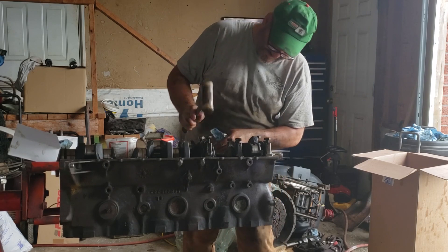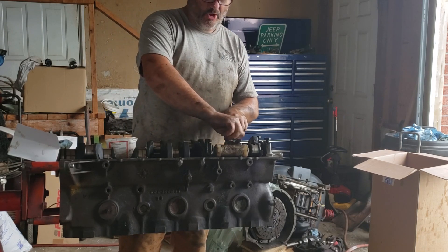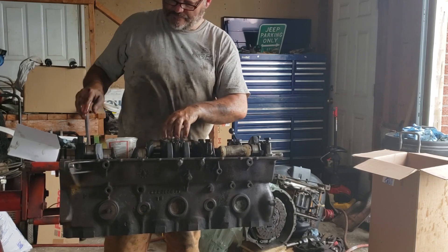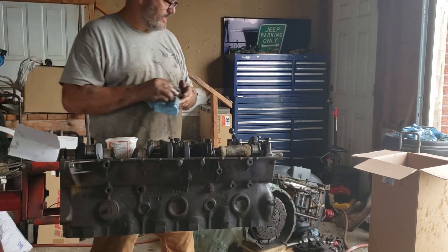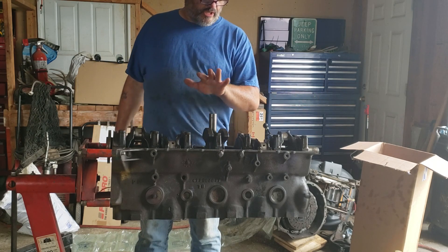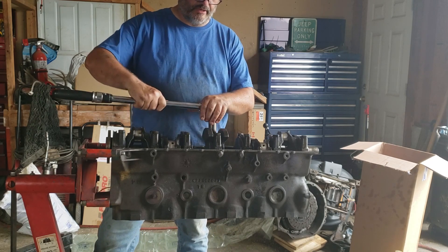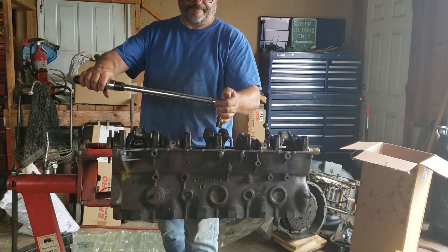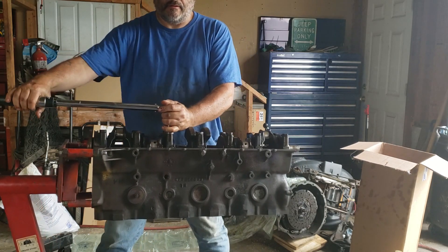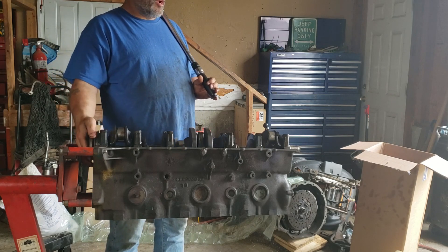Go from front to rear — sometimes a little gentle persuasion is necessary to seat them in there. I'm not reefing on them and I'm not using a steel hammer — that's a Teflon mallet. It just helps the caps pop into place properly. You can hear them when they bottom out — kind of a hollow thud instead of a sharp tap. Start from the center cap and work your way outwards towards the ends of the engine. When torquing, don't go right to the final spec — work up in steps: 50, then 60, then your final torque.